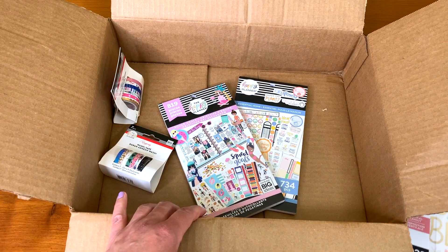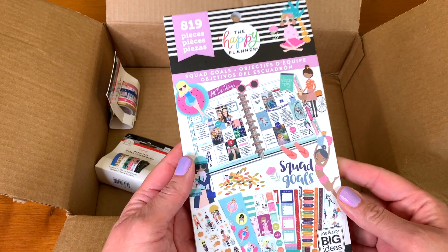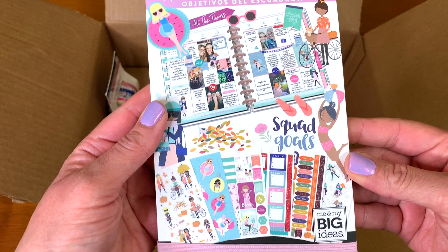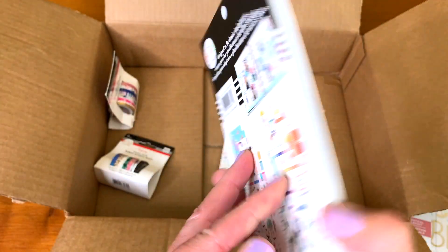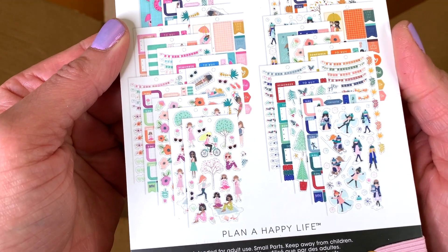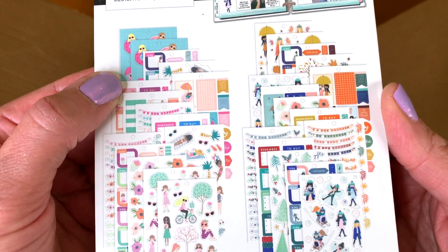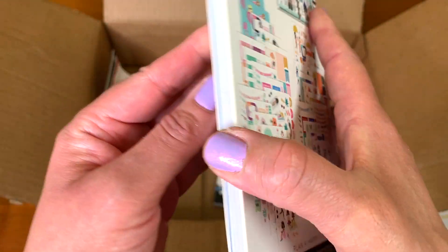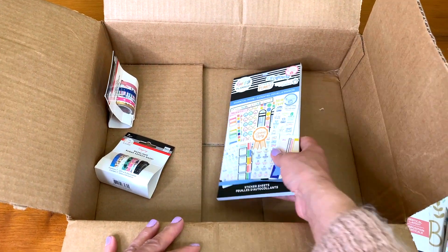Then I bought some sticker books — of course we can't have a Happy Planner without sticker books! This is my first sticker book: Squad Goals. These are more general pieces. It's fun, it's girly, and it covers all the seasons and what you do in the seasons. Really fun!